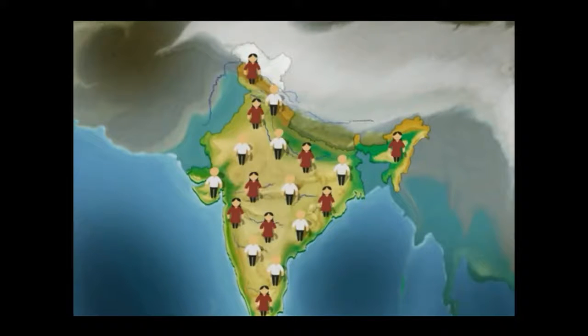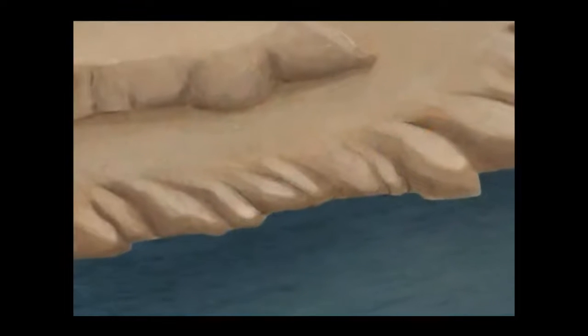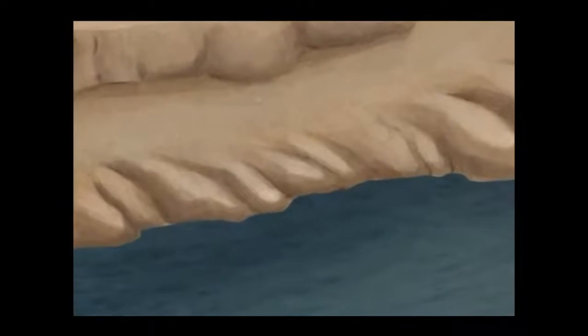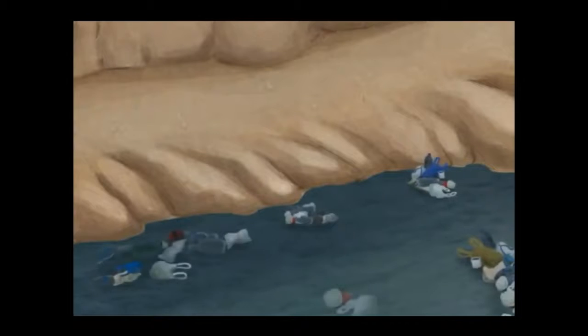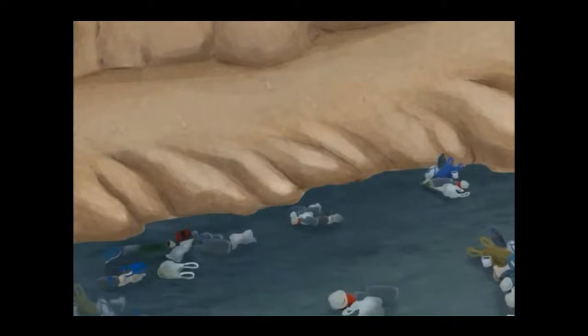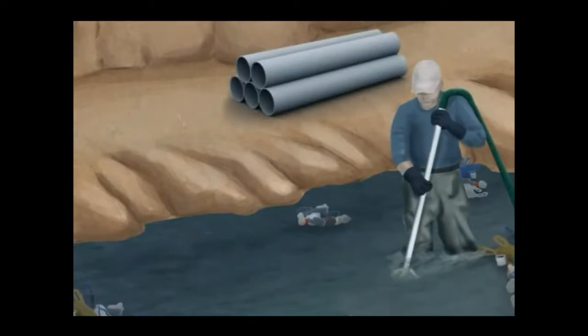In India, 16% of the total world population holds, and only 4% of water is usable. The remaining water is totally unusable because of population growth and over usage. So we need to conserve water and follow rainwater harvesting methods to collect water and recharge the groundwater.